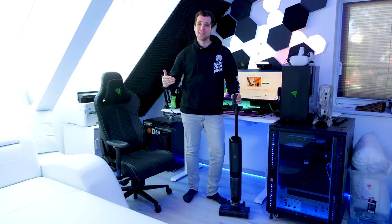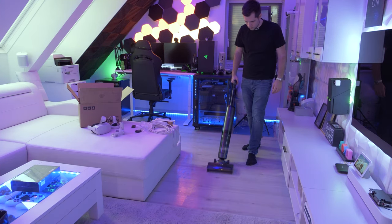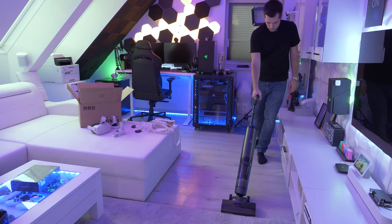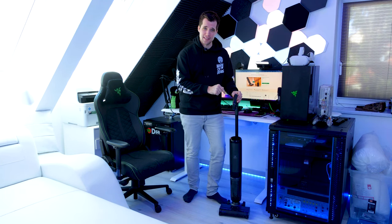Hey, what's up guys, Steven here. Welcome back to another video and today we're taking a closer look at the OZOTech Hotwave Mop Vacuum. Now you will ask me why do we talk about vacuum cleaners on a tech channel, but this thing got some serious tech inside.